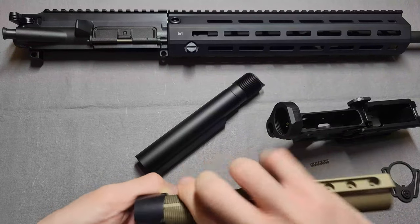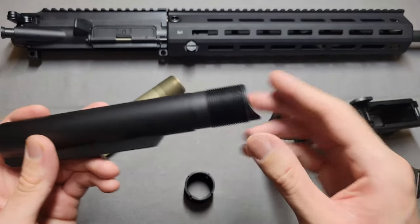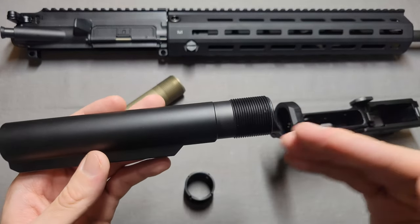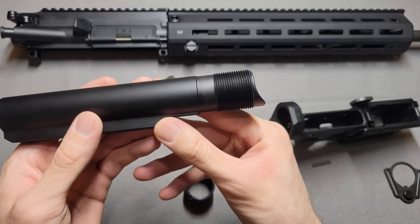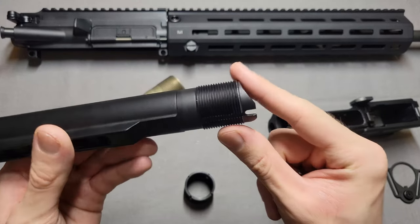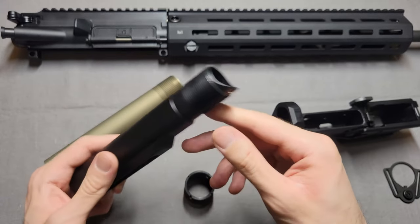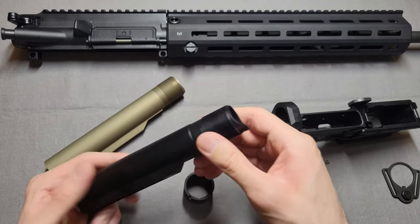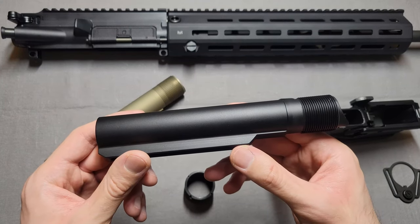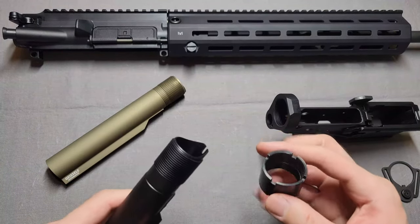However, if you use something like what I have here — this is an Aero Precision, also mil-spec — this is called their enhanced buffer tube, and this will work. One thing you'll want to keep in mind: if you do buy one of these, make sure it's the enhanced one. Aero Precision also makes a standard one that does not have this little notch down here, and that's the essential part. There are other buffer tubes out there that'll work as well, and of course number one that will obviously work is an actual A5 buffer tube.